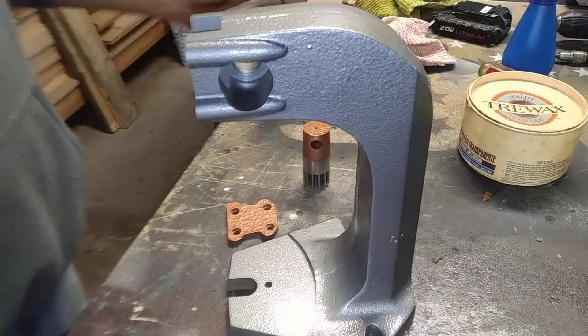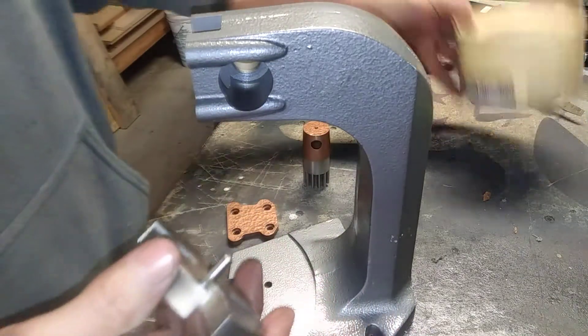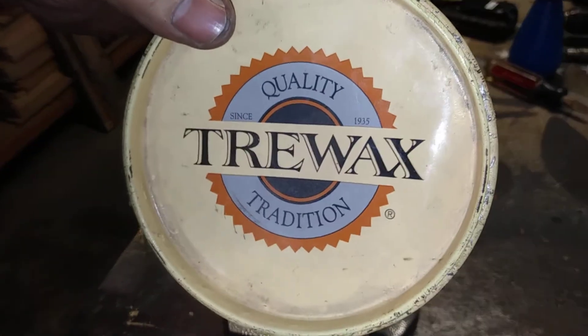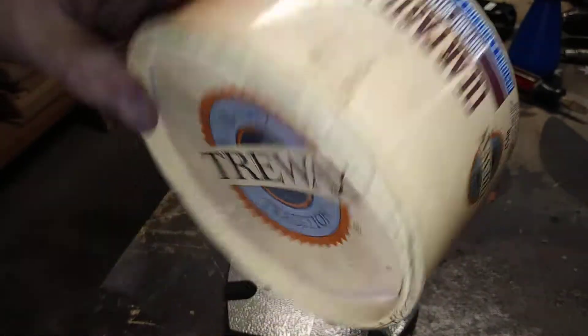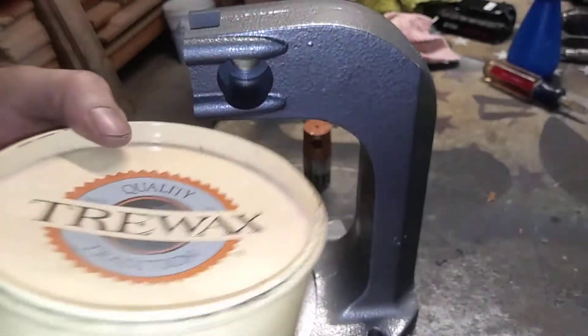Went on this raw steel here that I cleaned up and waxed. This is the product I use — I use this for everything. I use it on my table saw, my tools, leather, you name it. I just use it wherever I need wax. Knife scales — works pretty good.